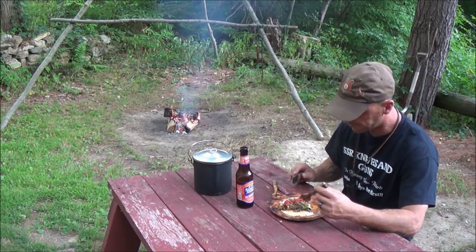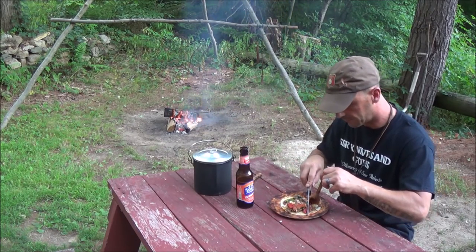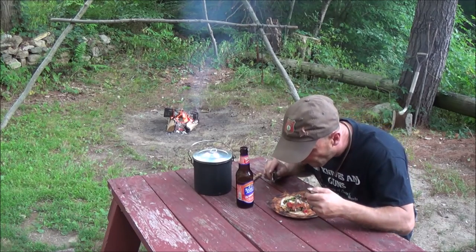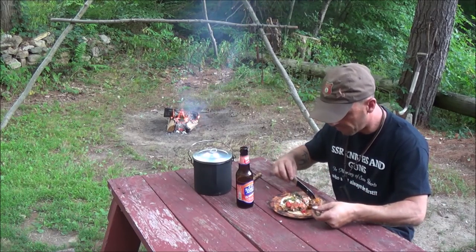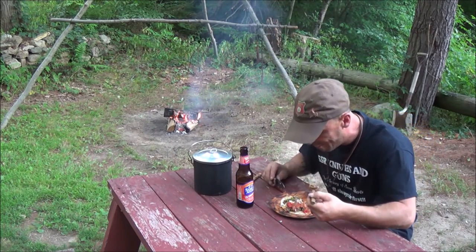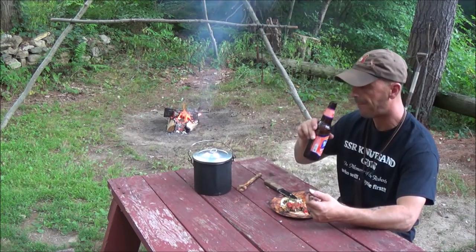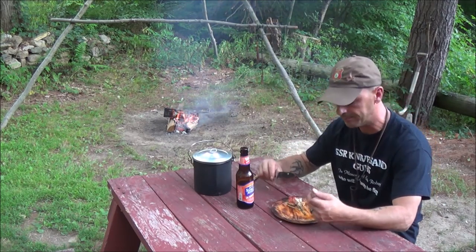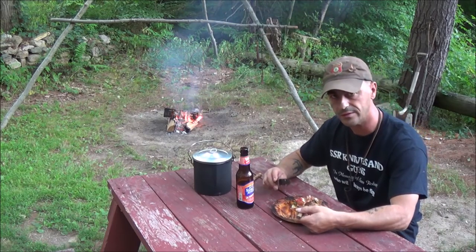That's a hit, guys. Spread it out and take some smaller bites, I guess. It's tasty. If you guys enjoyed that one — another quick, simple meal that tastes very very good, all in a single pot again.